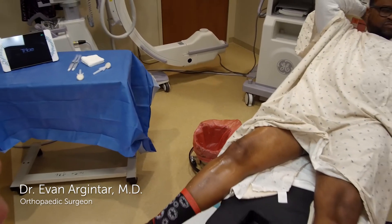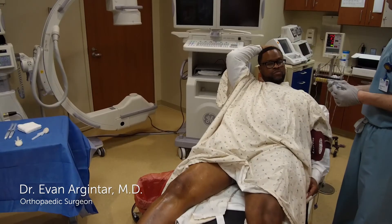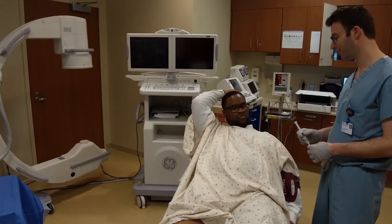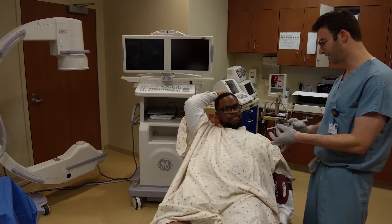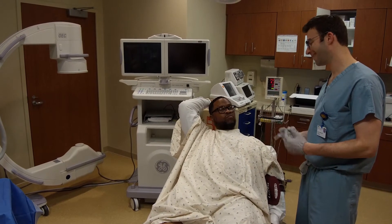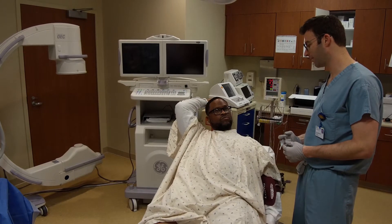So this is a local anesthetic. This numbs up your skin, like if you're going to the dentist — put it in there and numb up your tooth. That's all this is. So I'm going to put it in your knee, couple different spots. If you get a little burn, that's about it. And then it'll disappear. Come on back and then we'll get going.